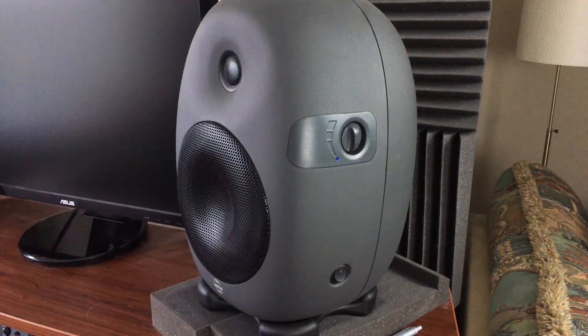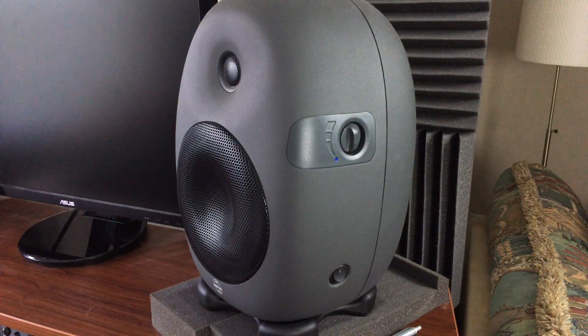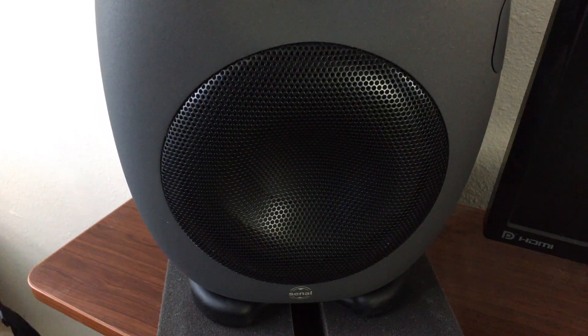I had filmed a whole bunch of me talking to the camera in typical review fashion, but in typical me fashion, I messed it all up. So all I've got left are these wonderful shots of the speakers in action. Here they are — the CINAHL ASM6s.